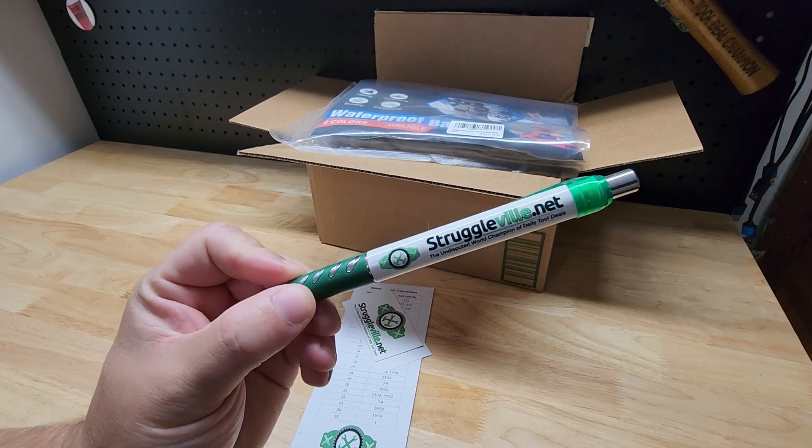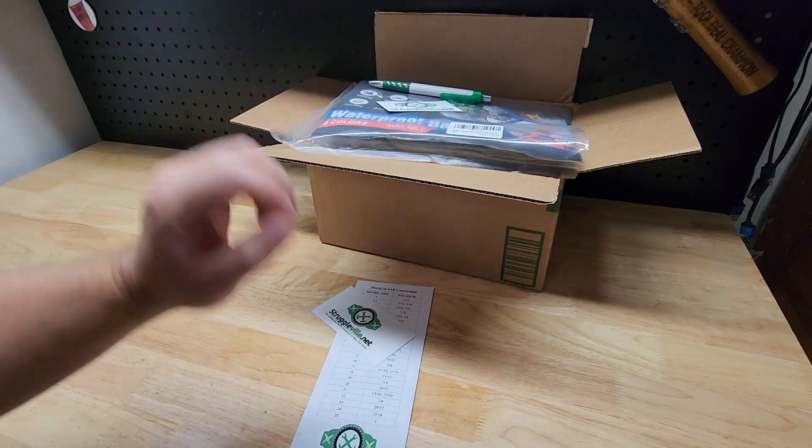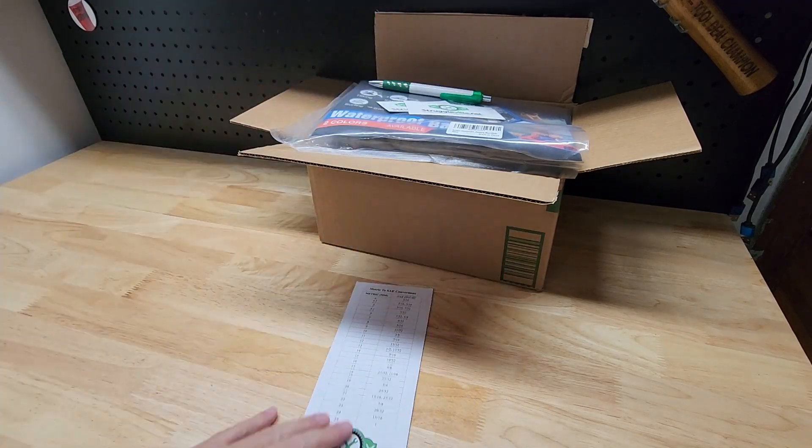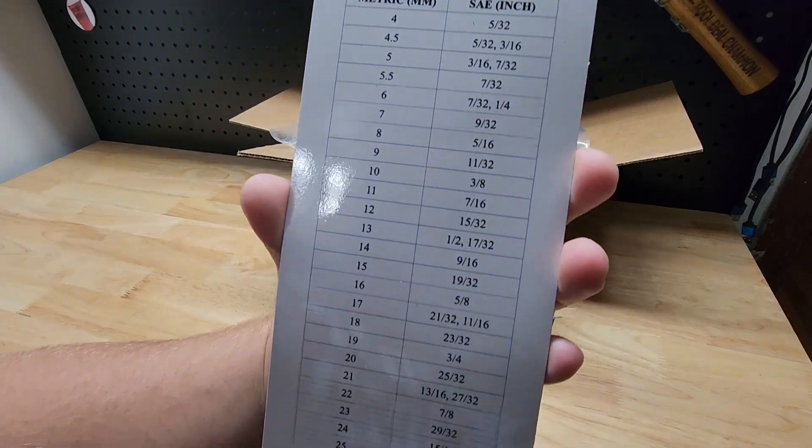Last but certainly not least, you're going to get a little Struggleville merch: a pen, a business card magnet, a sticker, and the ever-popular conversion chart magnet — everybody's favorite.